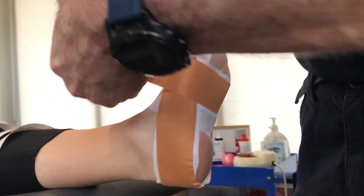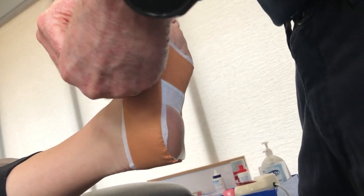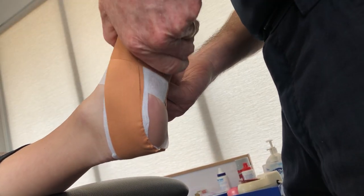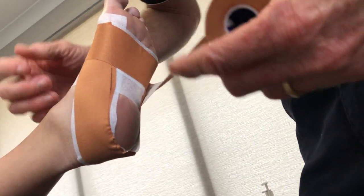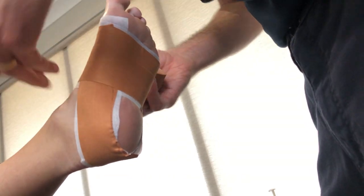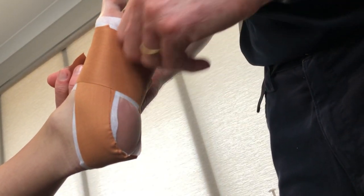And again, not too firm at all. A lot of people really pull hard on that and the patients just don't tolerate it. So if you put it in the right place — taping is a bit like real estate, it's all about location, location, location. Minimize the wrinkles.